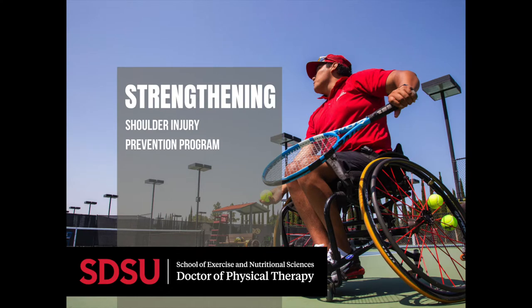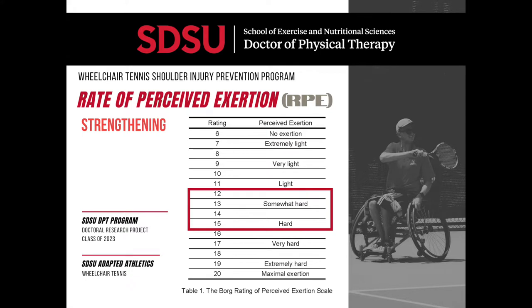In today's workout there are 3 strengthening exercises. Unless otherwise noted, each exercise is done for 2 sets of 8-12 repetitions. If you have difficulty stabilizing yourself during any of the following exercises due to a lack of core activation, you can complete the exercise one arm at a time while using your other hand on the chair to help stabilize yourself. You should perform all of these strengthening exercises at an RPE between 12-15. If the athlete identifies the intensity below an 11 on the RPE scale, the exercise should be progressed to something more difficult. If the athlete identifies the exercise as above 15, then the exercise should be regressed.